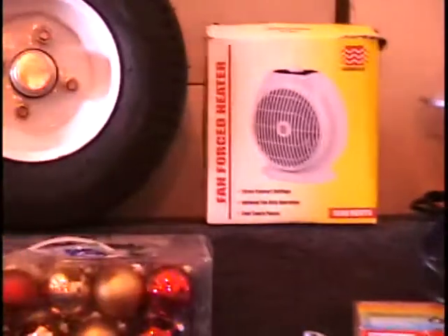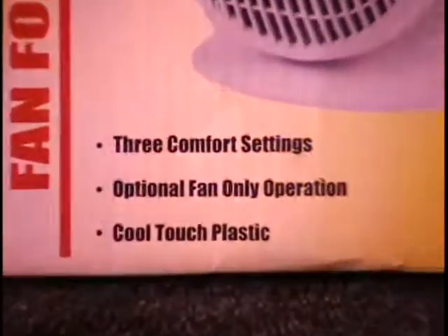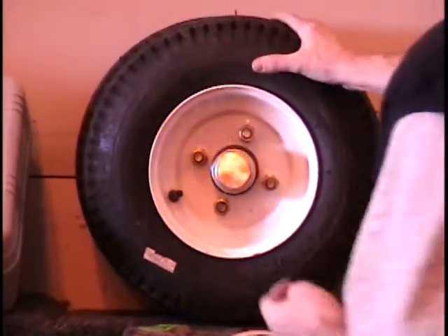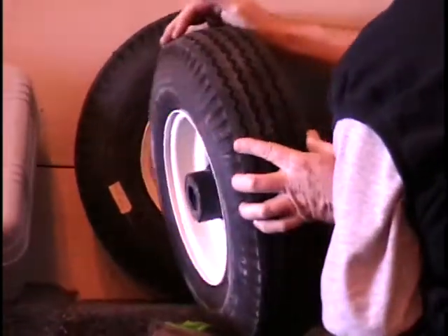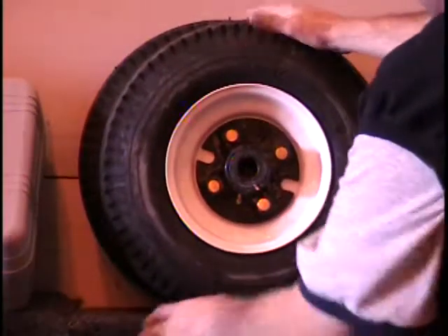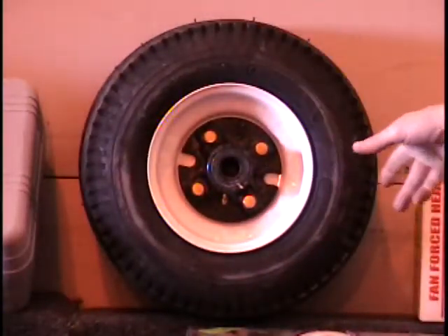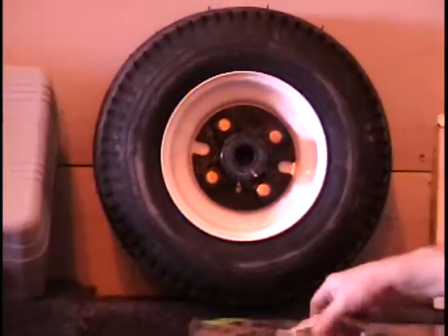Next to that I've got a fan forced heater — 1500 watts, a small one, good for putting under your desk. $20 to $25 retail price. I've also got a pair of wheels. These look like eight-inch wheels with pneumatic tires. They're not cheap at Harbor Freight. Both have the hubs on them — you can leave those on or take them off, and the bearings are inside as well. You get the pair; retail is about $75. Call and give me a bid — you got two wheels, you can make a nice trailer or something.